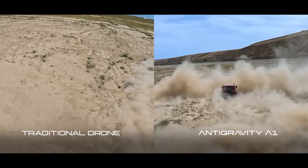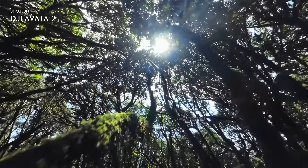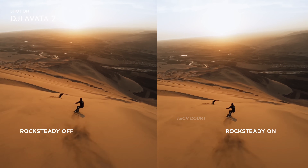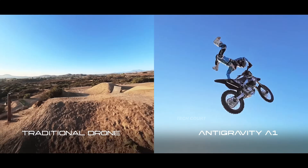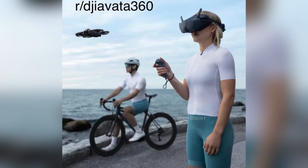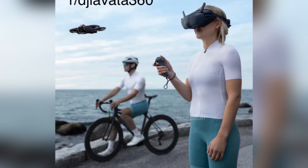Strip the politics away, and what you're left with is one of DJI's most deliberate ideas in years: Osmo-grade 360 imaging, FPV dynamics, LiDAR-based safety, and creative freedom after the flight — all combined into one platform. If DJI executes this the way it appears they're planning to, the Avada 360 won't just be another drone release. It'll quietly change how FPV footage is made. And that's why this one matters.